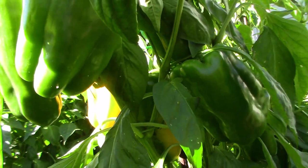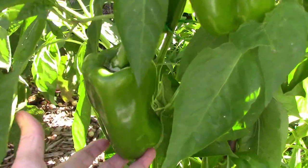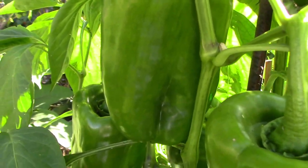We recently used some of these peppers for a stuffed pepper recipe and they worked great for that. Each pepper had very thick walls and was very meaty and tasted very good.